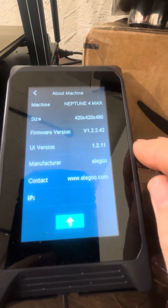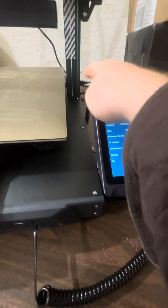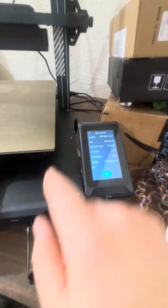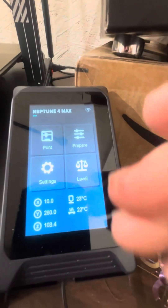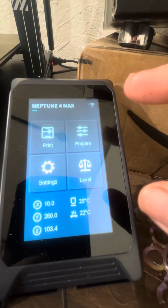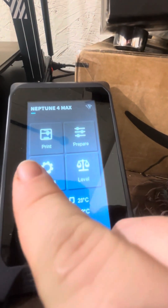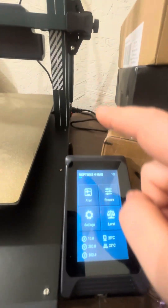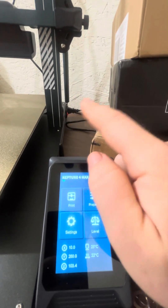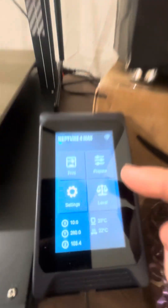I found a fix from a channel I'll link in the description: unplug the computer at the back — don't touch the switch, just unplug it — unplug the screen at both points, and let it sit. I let it sit for about three hours. That got it off the loading screen and to the software error screen, which says Neptune and tells you that Klipper or Fluidd software is not working properly.